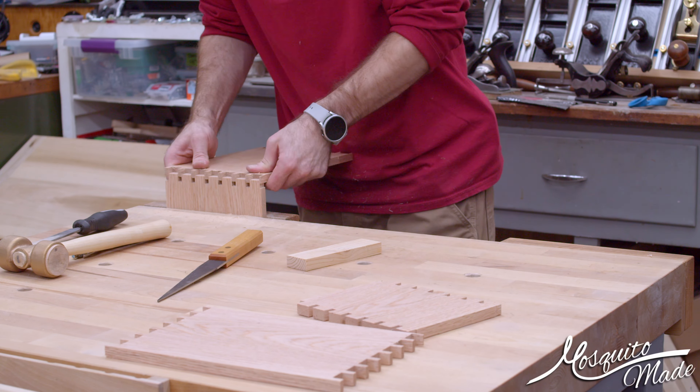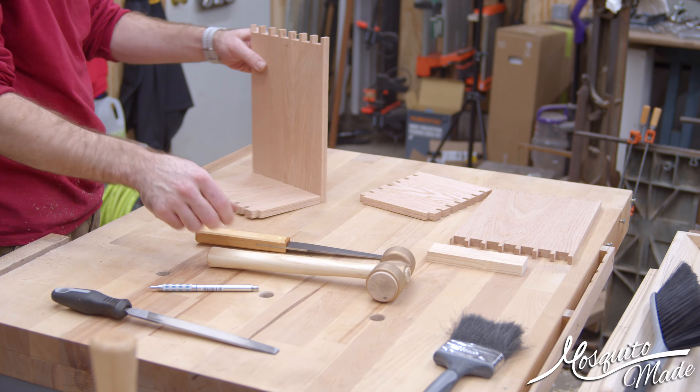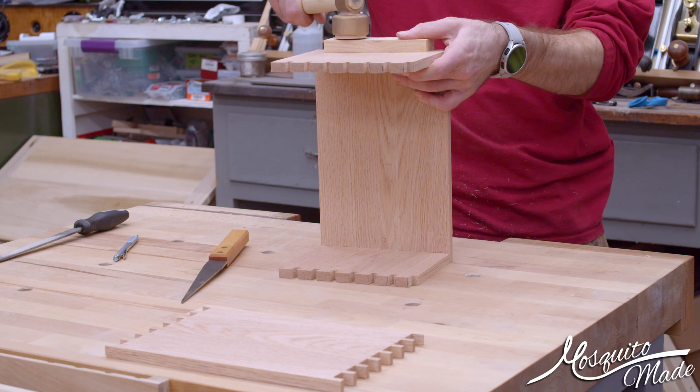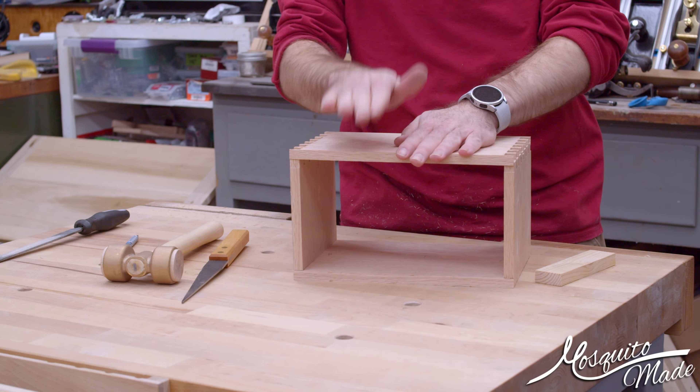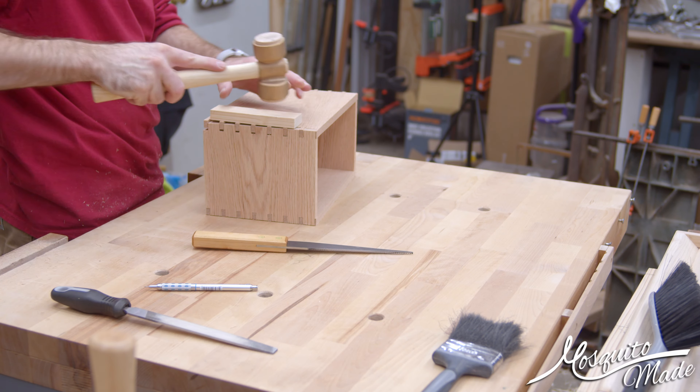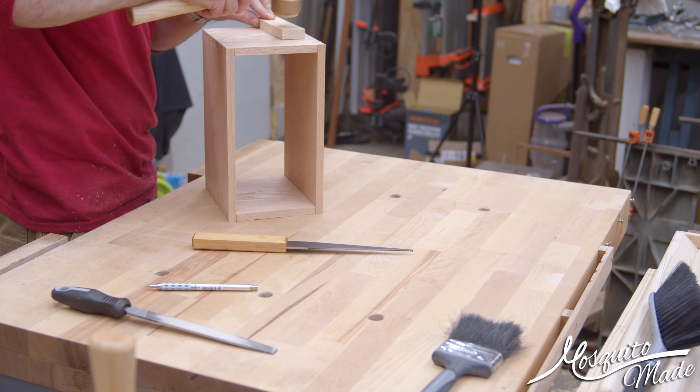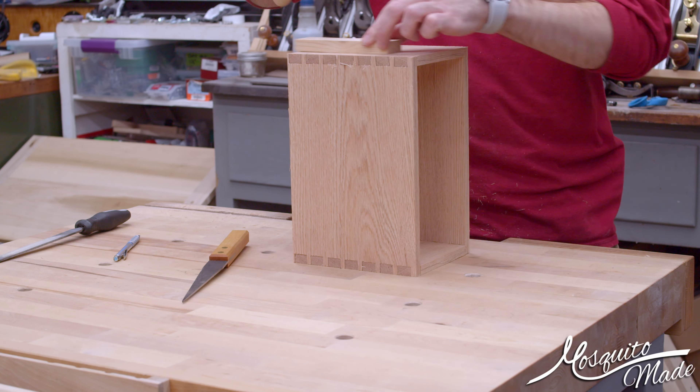If I'm going to make a bunch of them, maybe I'll spend an extra hour. It took probably two-ish hours, maybe a little bit less, of just putzing around with the stupid things. And if I was going to make a ton of them, maybe it's worth it. Anyway, let's get back to the box and quit complaining about that.